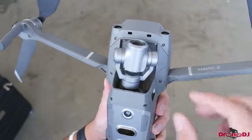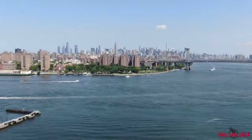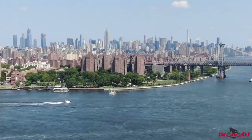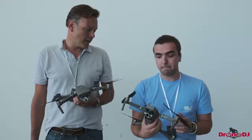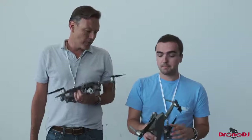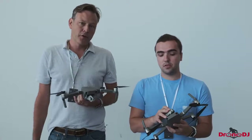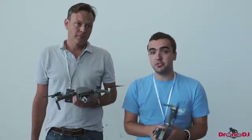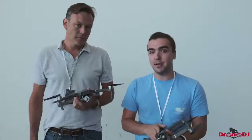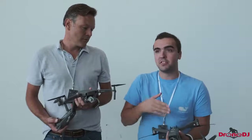With the zoom camera, we've got the 1/2.3-inch CMOS sensor, but this time we can actually zoom. It's optical zoom — telephoto from 24mm to 48mm, and from flying it, it zooms in pretty far. It extends to 98mm with digital zoom, so you get pretty much a telephoto lens, but you lose the 4K ability — that's limited to 1080p. You are still able to shoot slow motion video with both cameras at 120 frames per second in full HD, so you can still get slow motion, but there's just no 4K at 60.